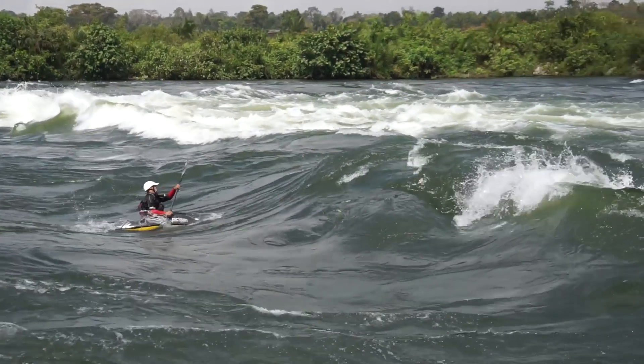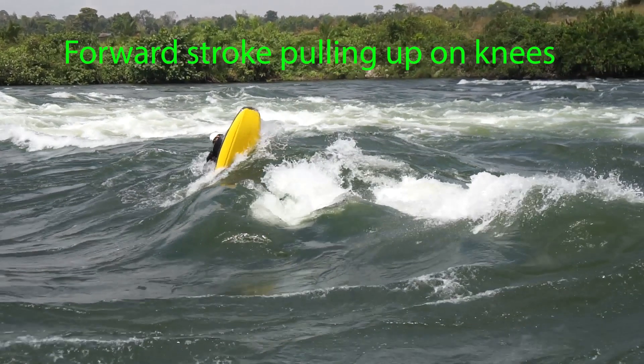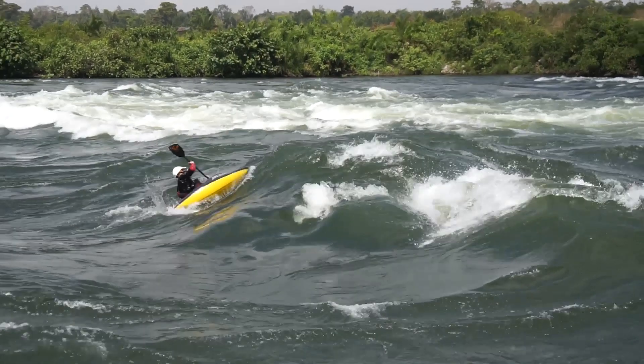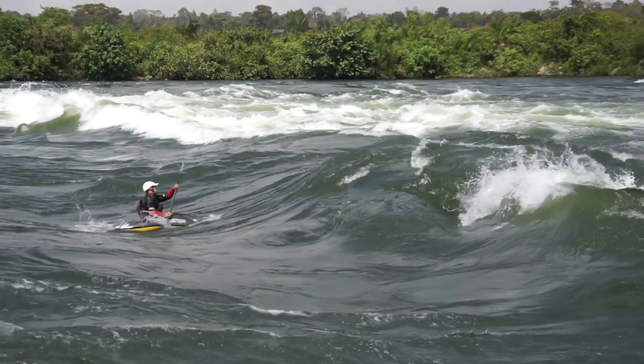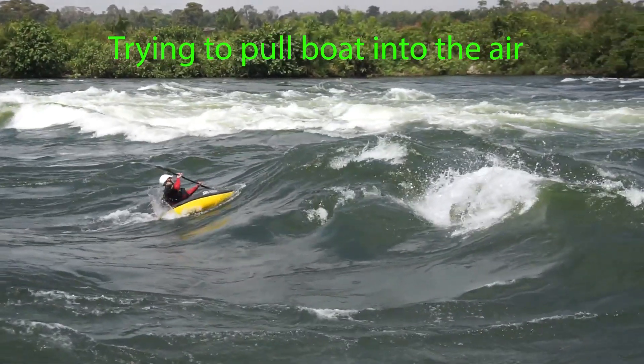Once you've got your speed coming into the wave, keep driving up and almost as you're reaching the top of the wave, you're going to do a forward pulling stroke — lifting up with your knees and pulling your boat clear of the water, making it as vertical as you can.